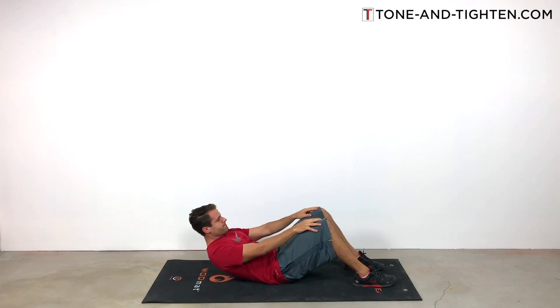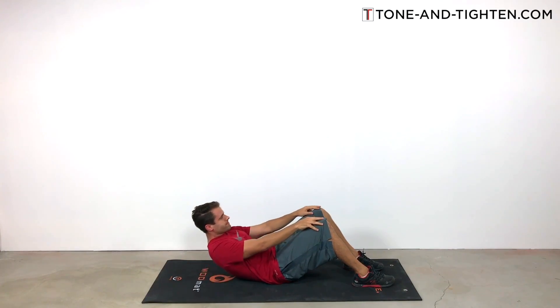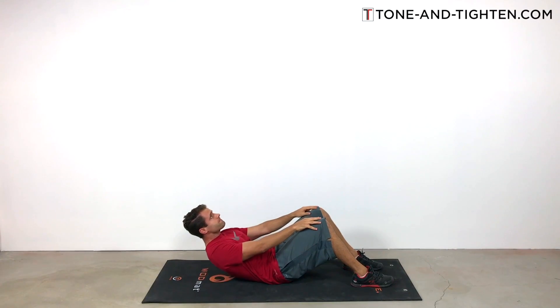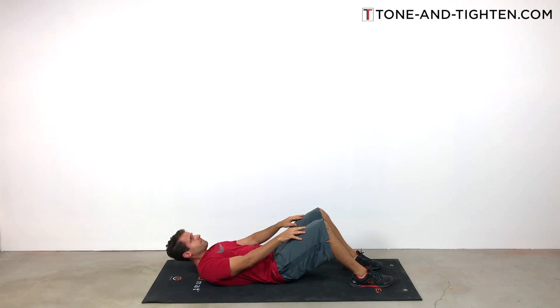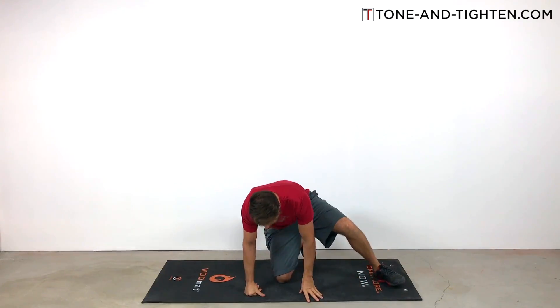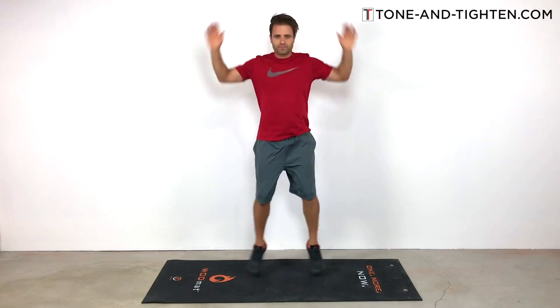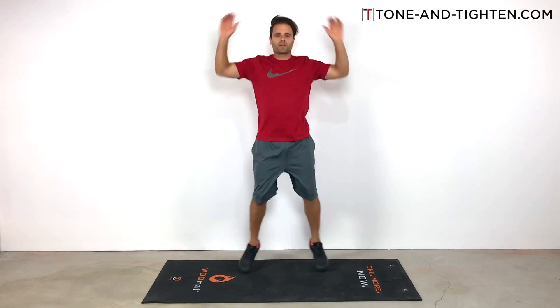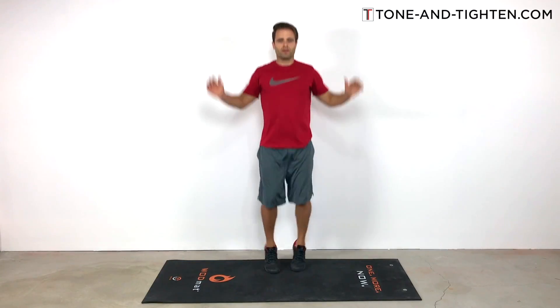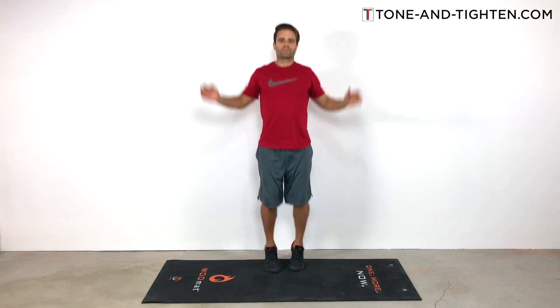It gets tough right after those 50 jumping jacks — this is a great way to kick on some serious core strength. You guys are looking good. So now let's jump back up. We're going to follow that up with more jumping jacks, interspersed between each of these strength training exercises. Now we're going to do 45 jumping jacks — we've done our 50 set, so let's jump into our 45 set.